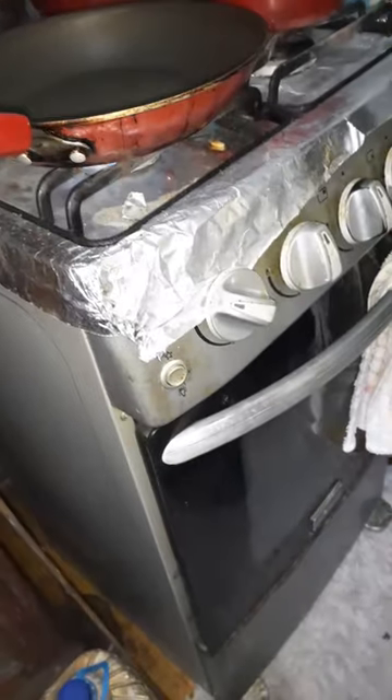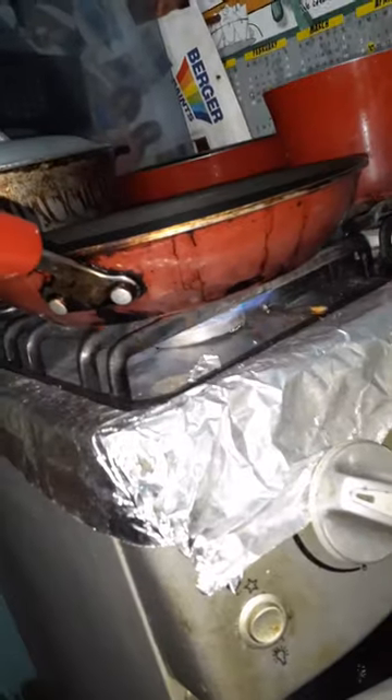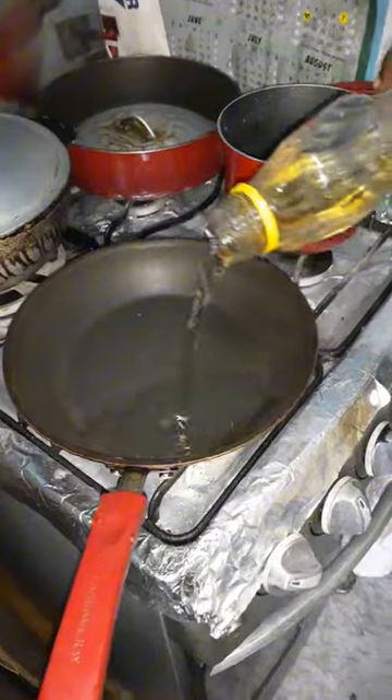Yes guys, we're in the kitchen preparing ackee and salt fish. As you can see, fire underneath the pot, ready to go, oil in the pot.